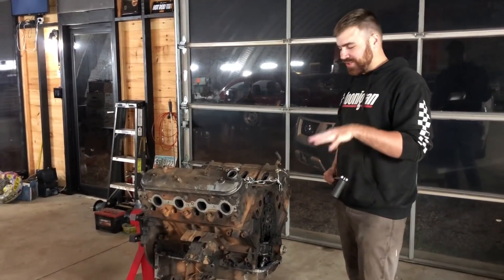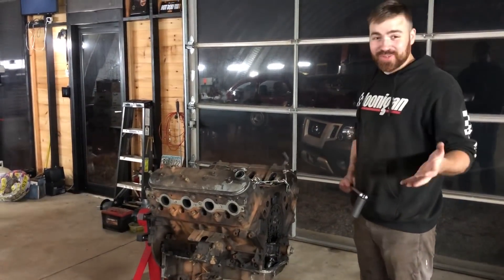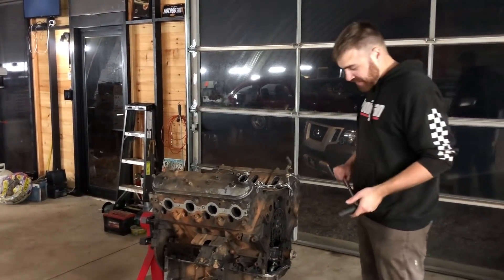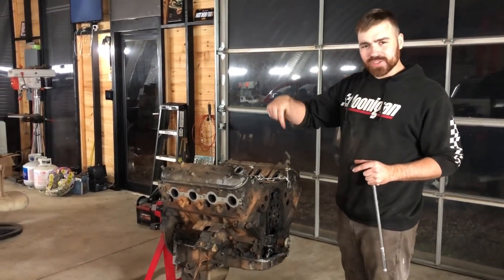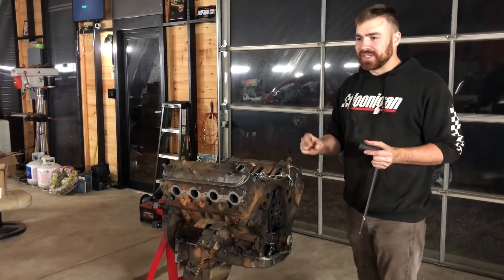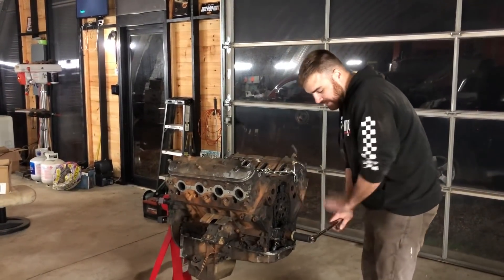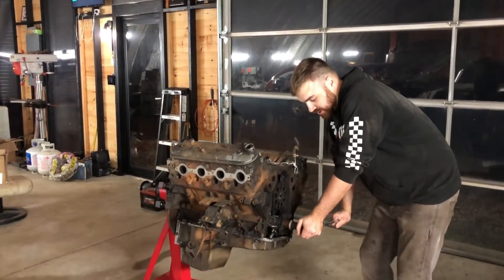We're digging a little further into our interstate find LS, which is such a weird thing to find. You normally don't find entire motors on the side of the road, but we did. I sprayed some WD-40 down in the cylinders. When I looked in the spark plug holes it was really rusty and we couldn't really turn it by hand. We got it to budge but it didn't rotate. Now that it's sat with some WD-40 in it we can actually put a breaker bar on it — I'm curious to see if it'll actually spin.